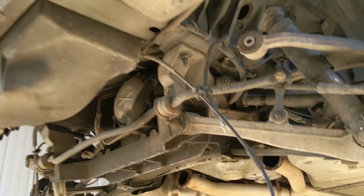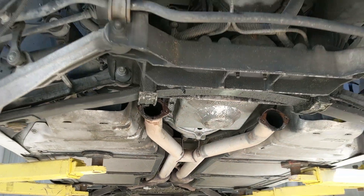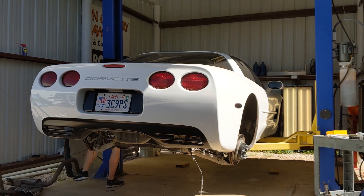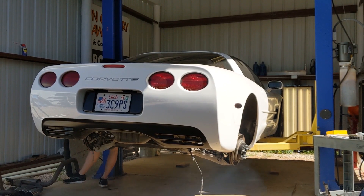Exhaust is off, but it still has the cats and those have to come off as well. Let's fire it up right now and hear what it sounds like with cats only. My wife just texted me and said I woke up the baby and she's a little mad at me. Sorry Radley, I had to check what it sounded like without an exhaust.